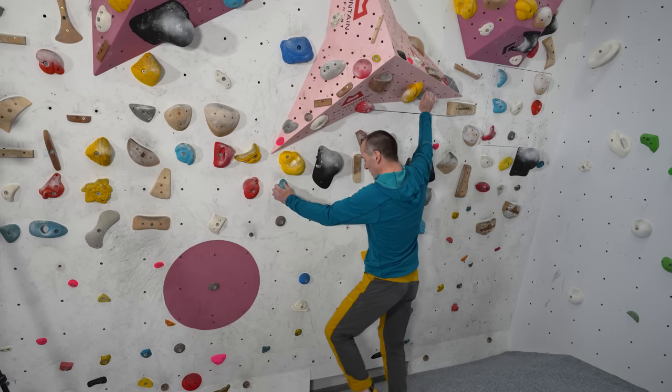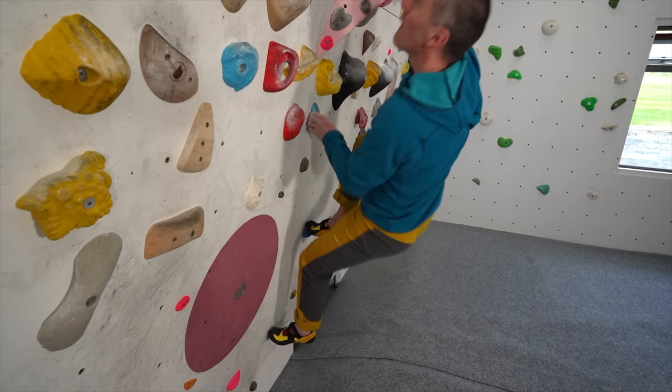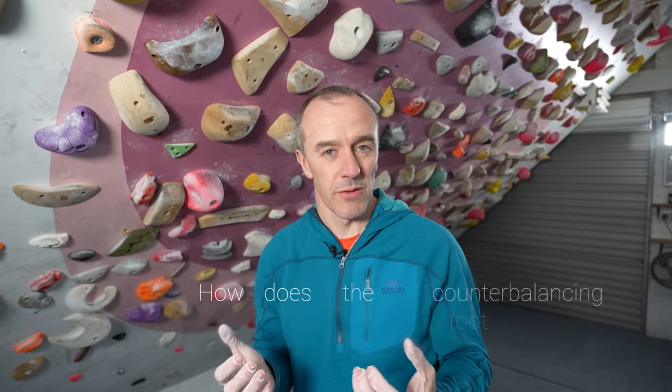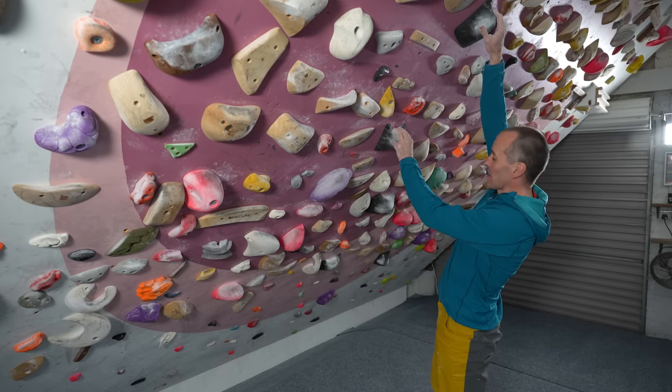But is it just as simple as doing this? Not really. In the rest of this video I'm going to explain what I think the counterbalancing foot should be doing for you in different types of climbing moves, and I think that if some of you start to notice this on a regular basis then your climbing style might change for the better straight away. I'm going to break down a very simple move and show you what the counterbalancing foot should really be doing to make moves easier and to make you need to use less power.